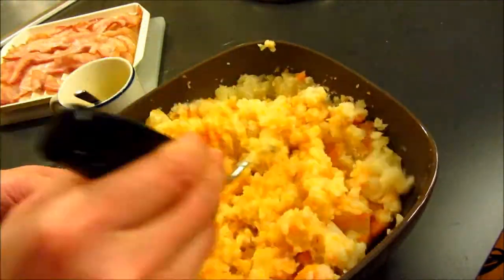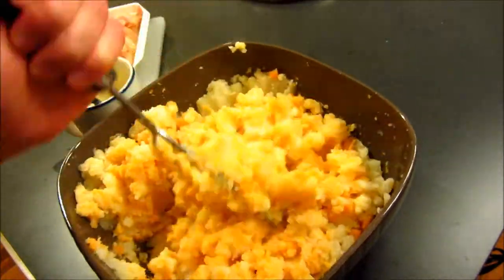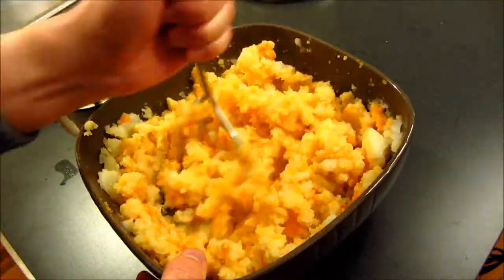What you want to do is put two or three tablespoons of the milk and butter into the potatoes and then mush it. Then put another two or three tablespoons of milk and butter and mush it again.